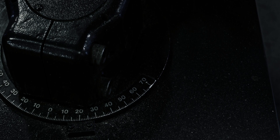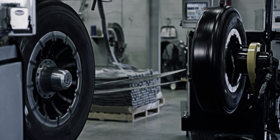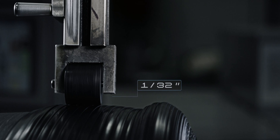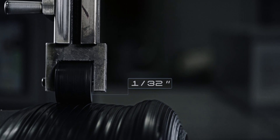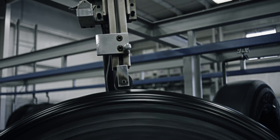AccuTread is all about precision. Our AccuTreader has the ability to constantly monitor and adjust the diameter of each tire to be within 1/32nd of an inch every time. This ensures that once the tire is molded, it will have the correct diameter and will be balanced.